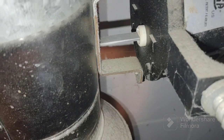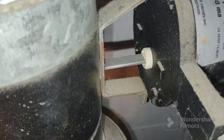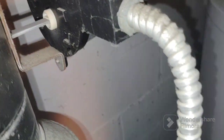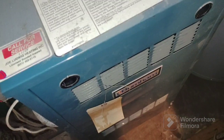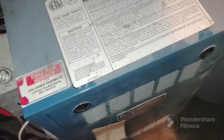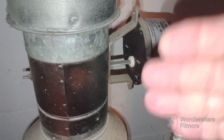I came down here and this damper was open — it wasn't in this position. That's the closed position. The circulators were running, but the burner was not firing. I noticed that the damper was open.